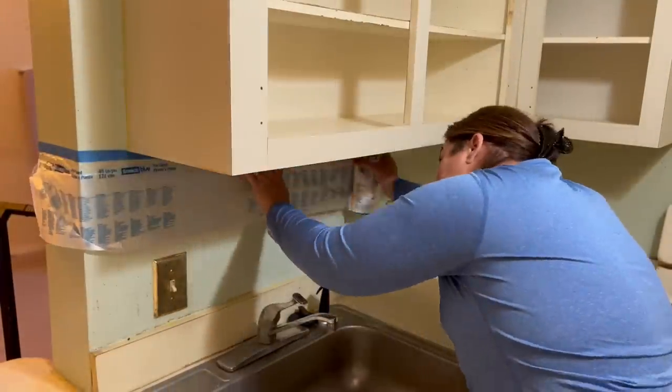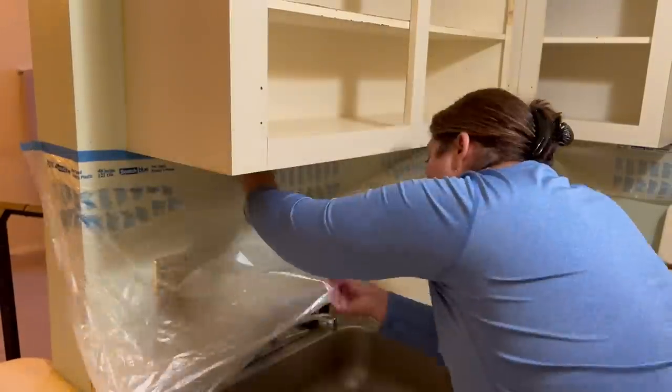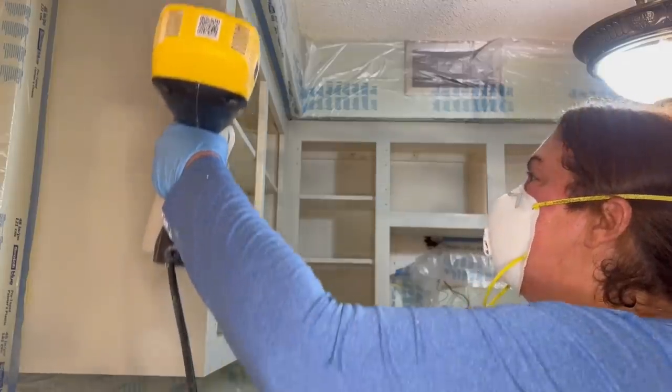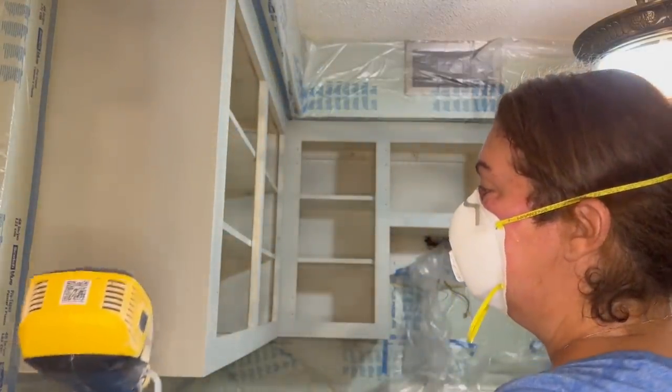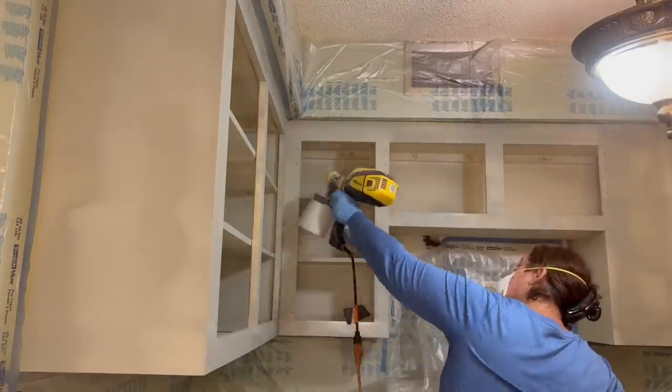When it came time to painting the cabinet boxes, I first taped off the area using painter's tape with an attached plastic tarp. It was easy to cover up everything I didn't want painted, and then I was able to spray paint it in no time at all. I applied two different coats of the paint, each one very lightly, so I didn't have any streaks or drip marks anywhere.